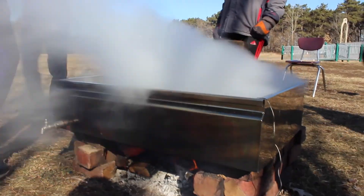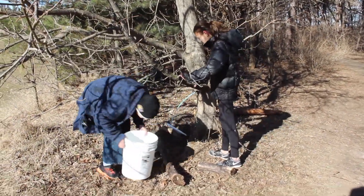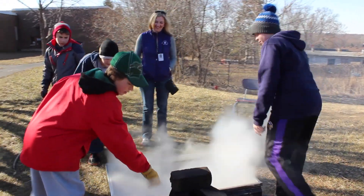What you're seeing today is the work of about two months of getting ready, of researching, through weeks of collecting the sap, and then finally getting to this point where we can actually boil it down. So this is the big hurrah of a lot of hard work.